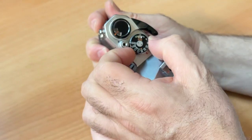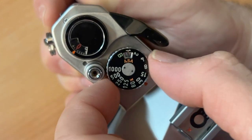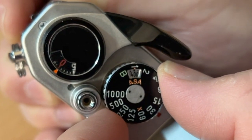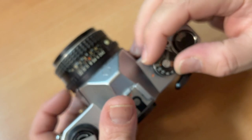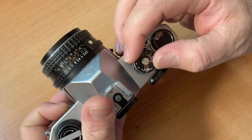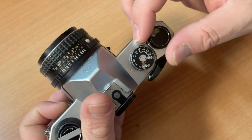The first thing you need to do is set your ISO. On this wheel, you lift up and then you can change your ISO setting. Also on this wheel are your shutter speeds — this is how quickly the shutter opens up, exposing your film to light.